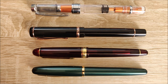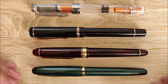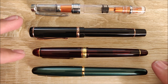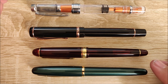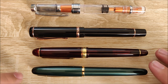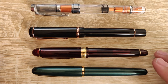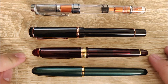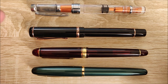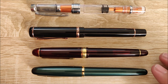On to the size comparisons. I have a few odd choices here and I'll explain myself. At the bottom we have the Platinum Balance. Right above that we have the Platinum 3776, which is Platinum's entry-level gold nib pen. Depending on where you get it, it's between $20 and $100 more than this pen. They're fairly similar in size, but the Platinum 3776 is ever so slightly longer and a little bit wider as well — maybe a little hard to tell on camera, but you can definitely tell in person.